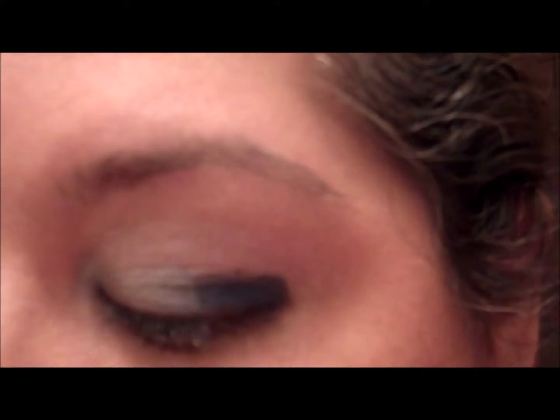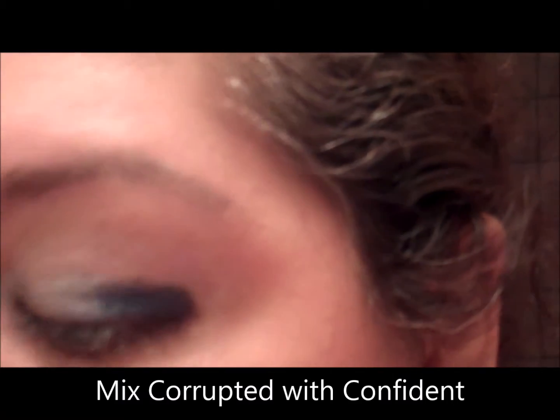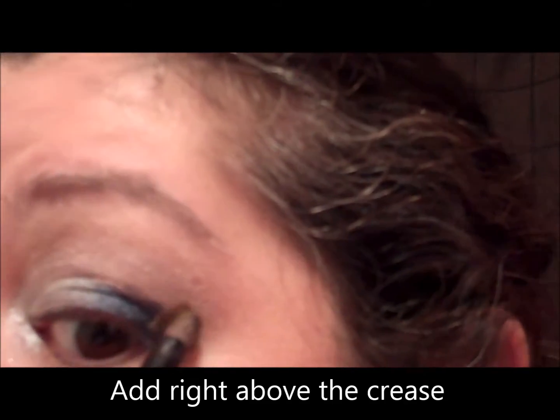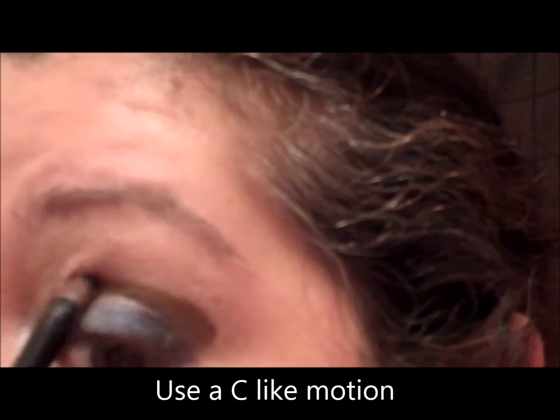We're going to go ahead and mix up the corrupted with the confident and put them right here into a C shape and around. Then we're going to take the giddy.